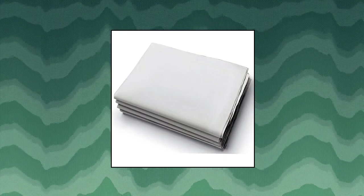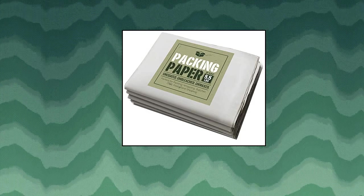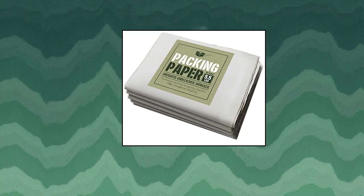Newsprint packing paper — 5.5 pounds of uncoated, unbleached, and unwaxed newsprint paper. Size 31 inch by 21.5 inch, high-quality newsprint packing paper, perfect for wrapping and protecting fragile items. Premium quality.